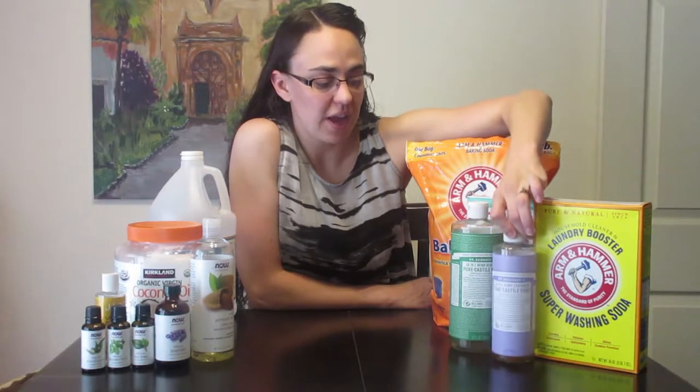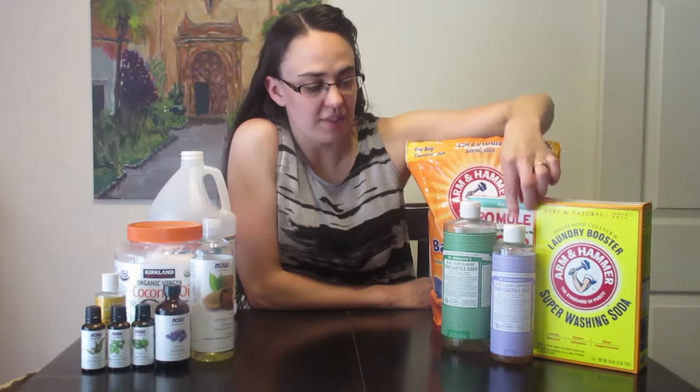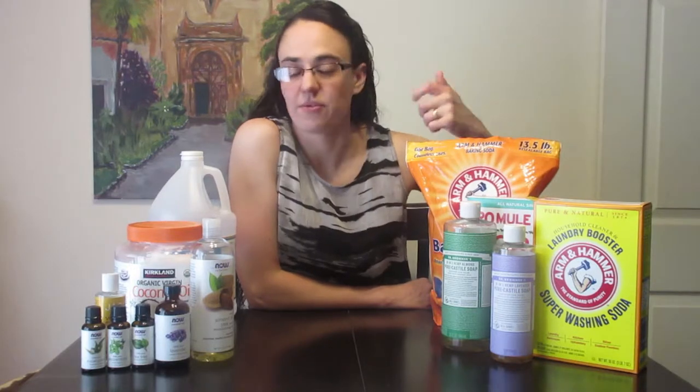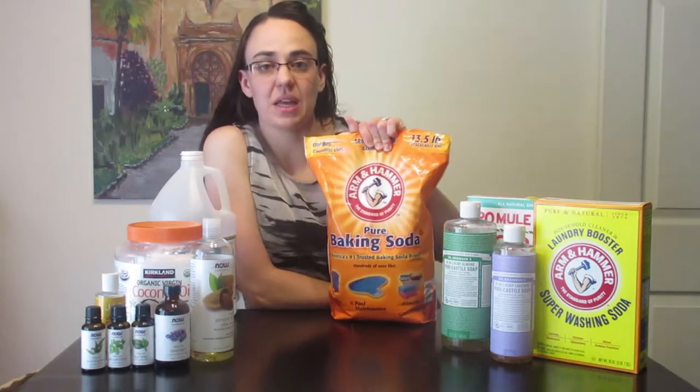We also have various different kinds of Dr. Bronner's liquid castile soap — this one is almond and this one is lavender, but you can buy them in various different scents. We just like to keep different ones on hand for different things.